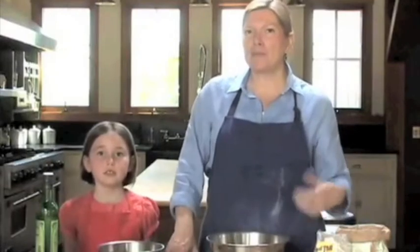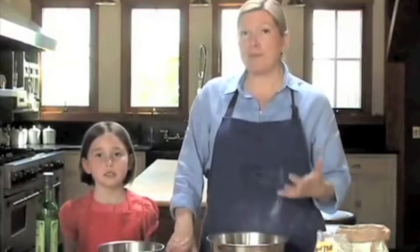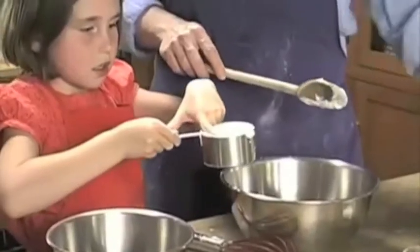Hi, today we're going to make homemade fresh pasta. This is a really fun activity to do with the family. So Lexi is going to help me make pasta today. Lexi, do you want to measure the flour? We need a cup of flour.